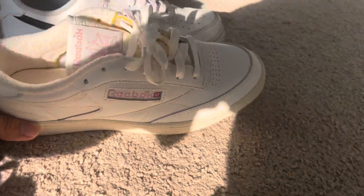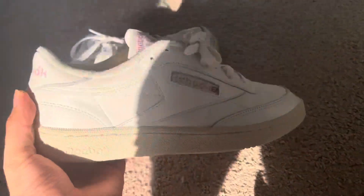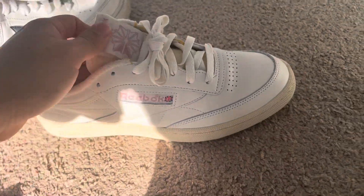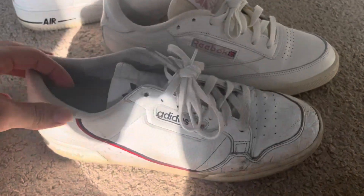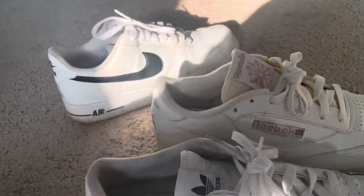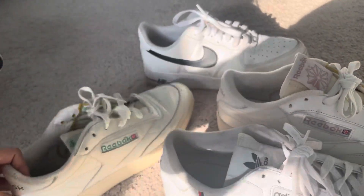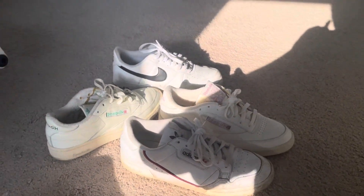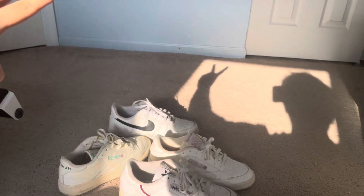I wore them to the gym today already — shout out cap. They're mad comfy and I really dig them. Continental 80s are pretty dope, Air Forces too, and then the vintage. But yeah, that's all I wanted to say — peace.